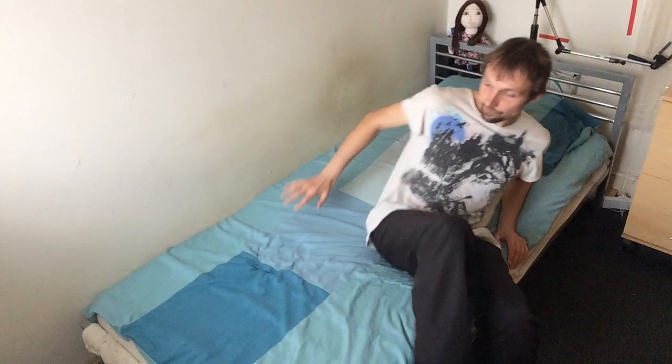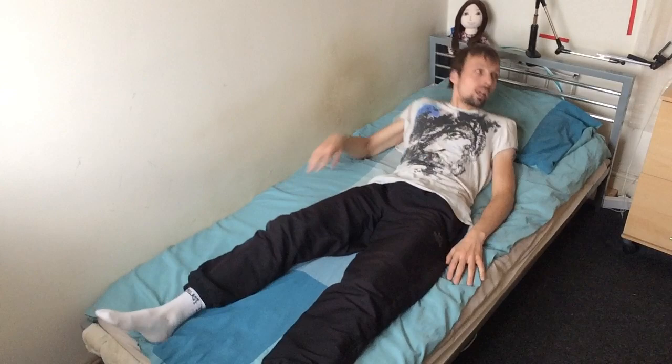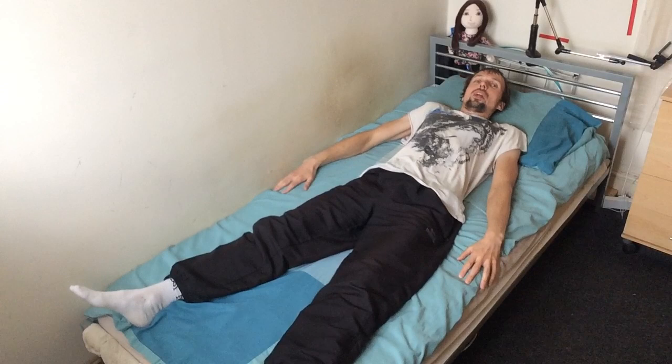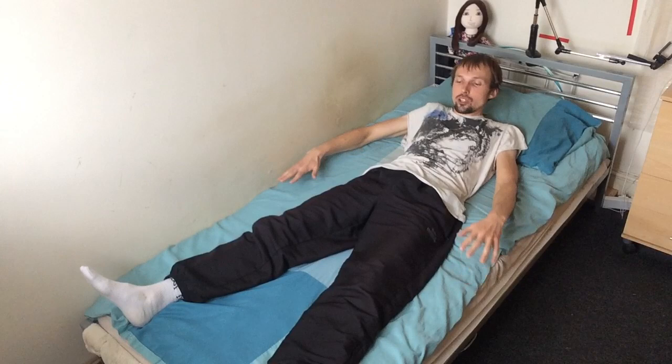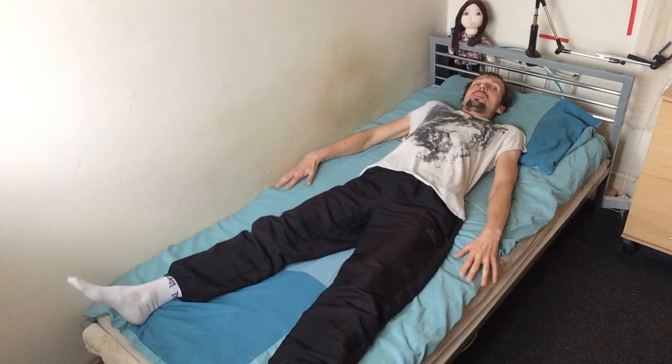So to sleep on the bed properly, you stretch yourself like this — all the way on the bed. You put your head on a pillow, and then you put your hands like that, next to each side. This way you have taken as much space on the bed as possible, because you or your parents have paid for the bed, so you need to get the best value out of it.